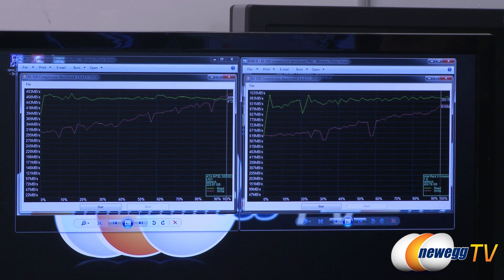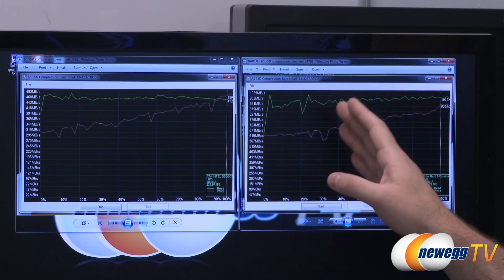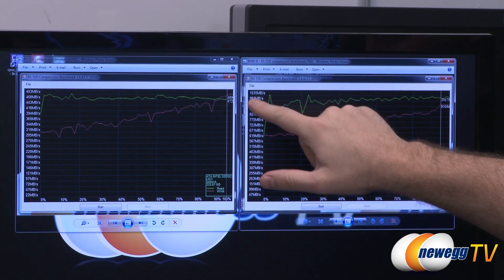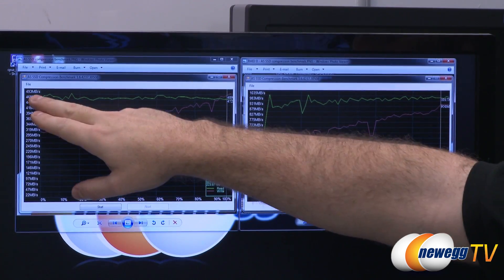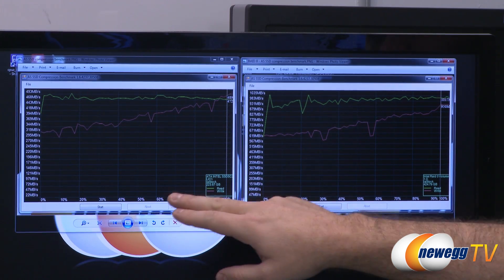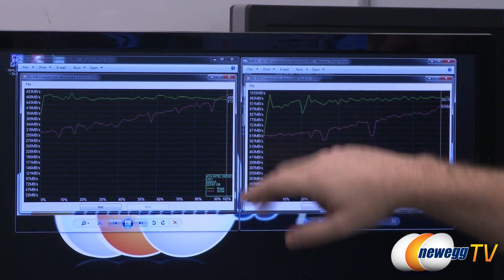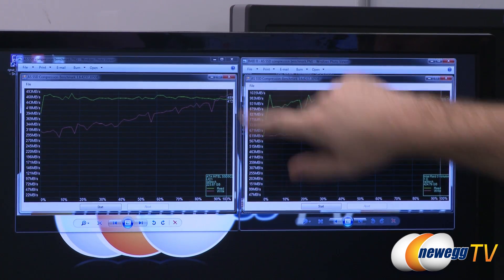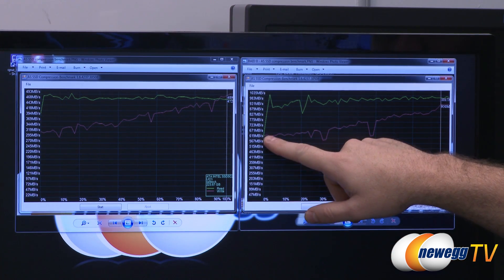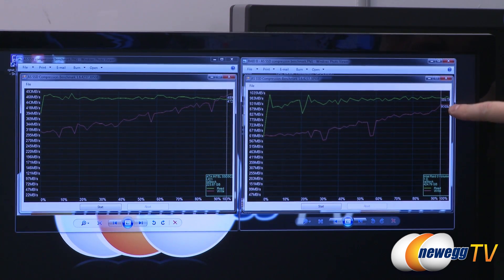Here's the AS SSD compression benchmark, with single drive on the left and two drives in RAID 0 on the right. As compression increases, performance increases. The single drive peaked at just over 490 MB/s on writes; RAID writes stayed steady around 460–470 MB/s. On reads, the single drive started around 620 MB/s and scaled up to about 950 MB/s, while RAID reads stayed well over 1 gigabyte per second.